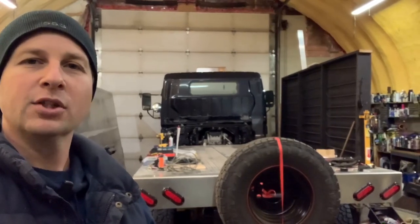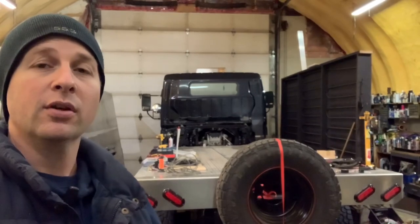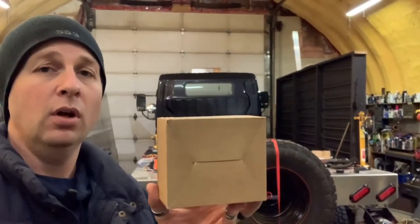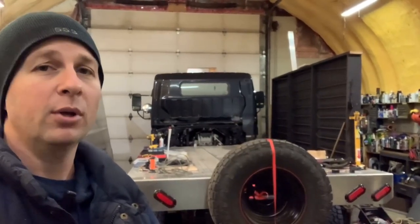Thanks for tuning in and welcome back to the shop. As you can see I've temporarily mounted the spare on the back of our 2013 Mitsubishi Fuso, and that is because I'm about to install two of what's inside this box. This video is guaranteed to brighten your day or light up your night.